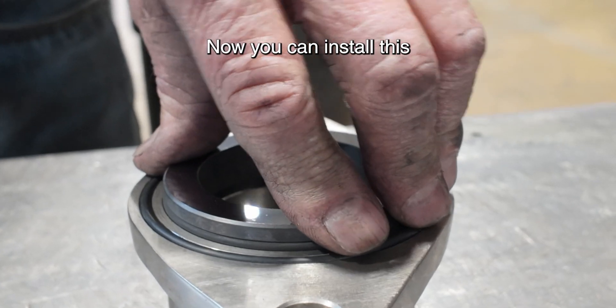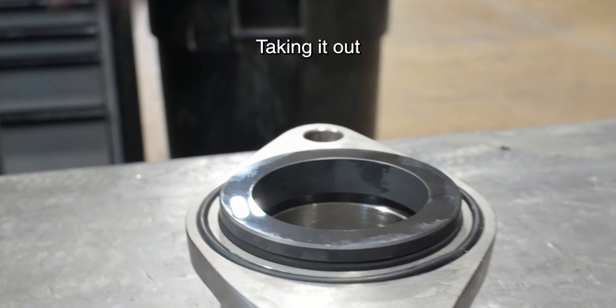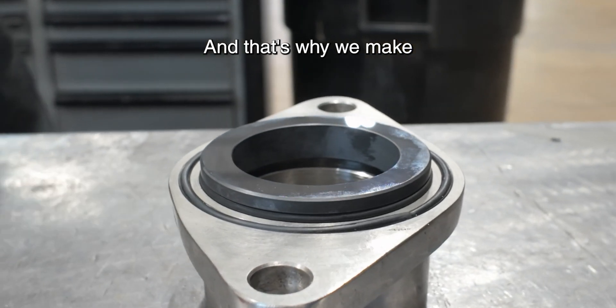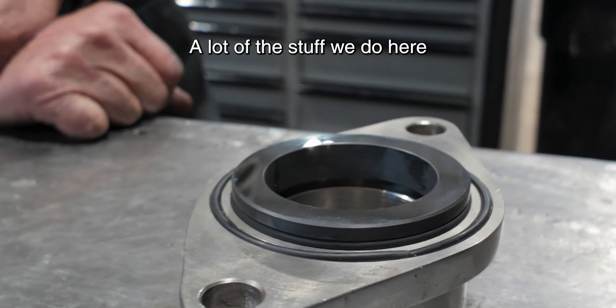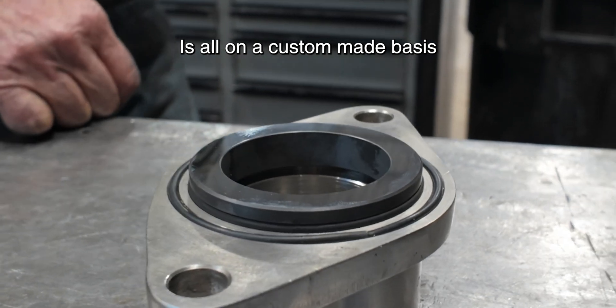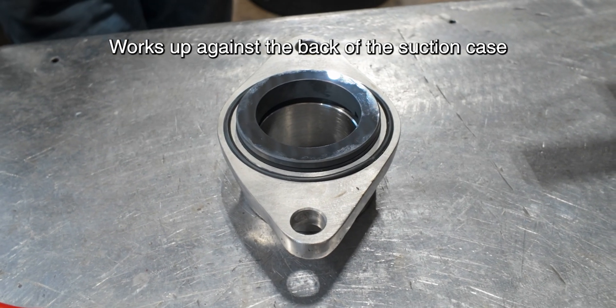Put it back in the pocket, fine. Now you can install this — I'm not going to push it in all the way, I'm afraid I might damage it taking it out. And that's why we make our own o-rings here. A lot of the stuff we do here is all on a custom-made basis. Where the o-ring seals, it works up against the back of the suction case.